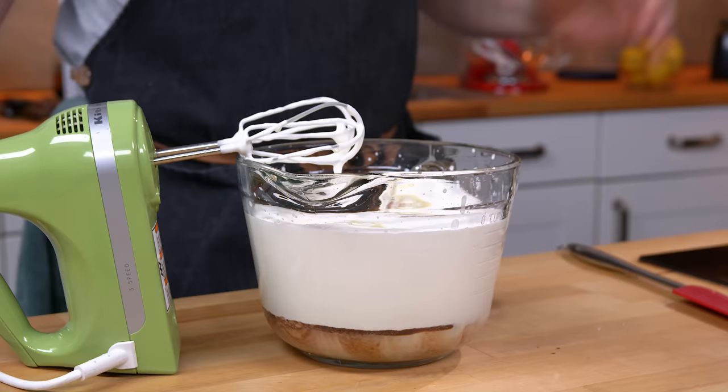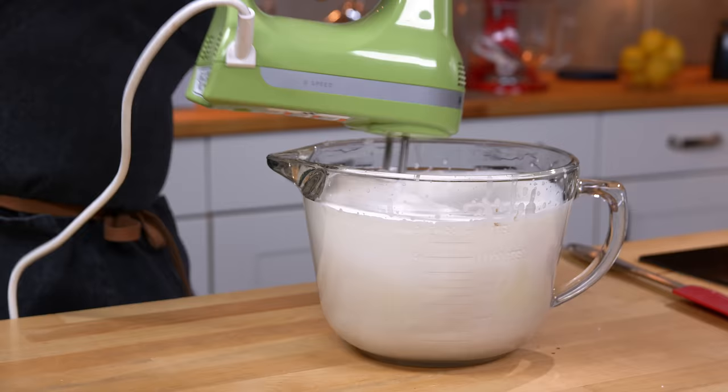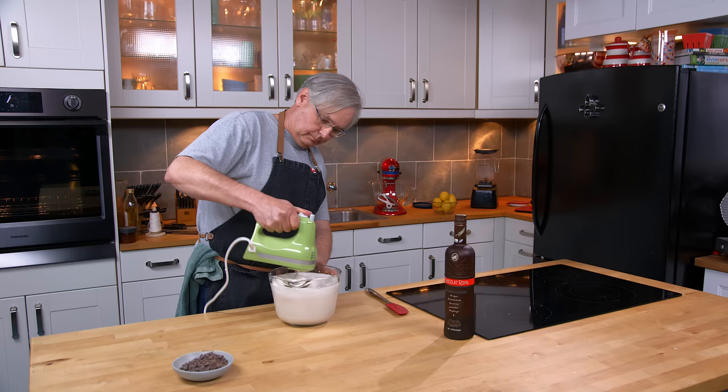Now just go back in with the beater and beat all that together. Super simple. Get it really nice and homogenized. Doesn't take much — we're pretty much there. Out come the beaters.